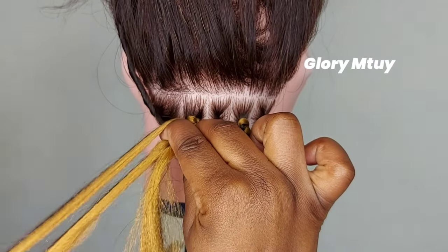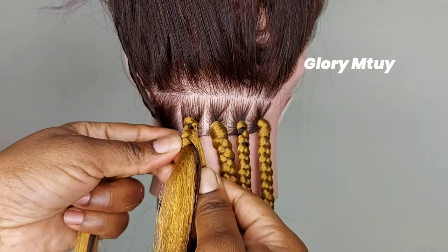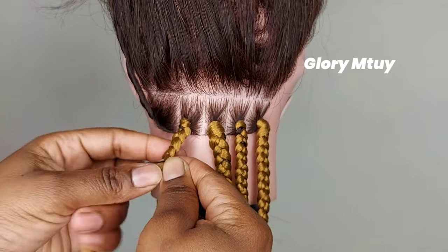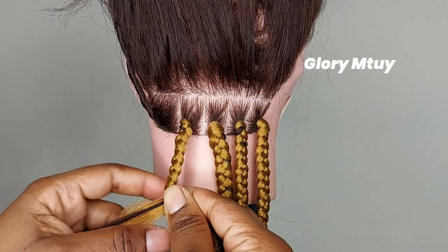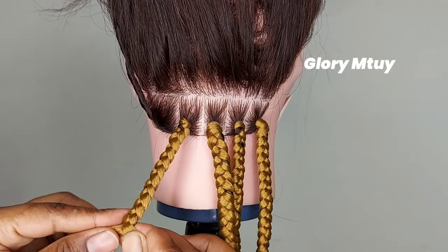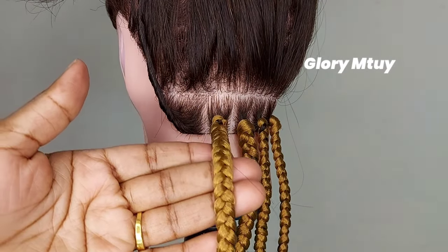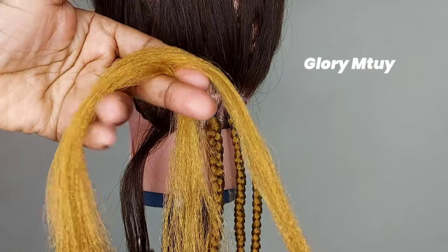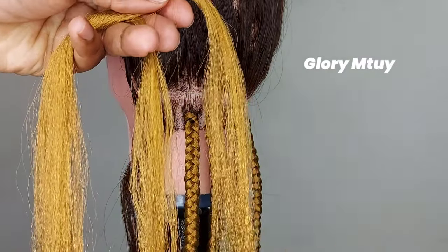Then I continue braiding. This method needs no adding of hair — the way you start is the way you go until you finish the section. This method is also one of the easiest because the three strands you started with are the ones you go with until you finish. If you have problems with adding hair from other sections, this method will be good for you because you don't need to add any hair from one side to another. You just braid to the end and all the hair is even. After I finish braiding you can see the hair holds well from the roots.